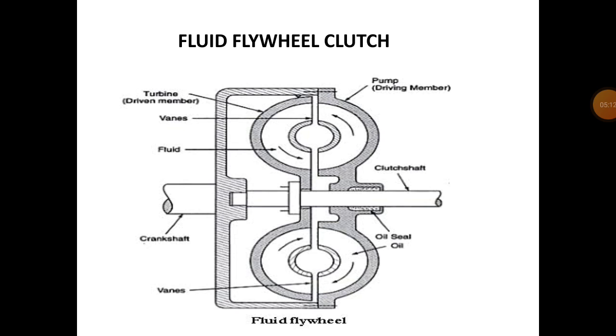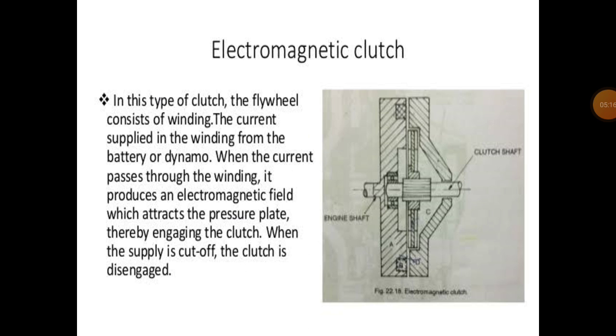Next is the electromagnetic clutch. In this diagram you can see a simple clutch system consisting of a flywheel, clutch plate, and pressure plate — the engine shaft and clutch shaft. The clutch shaft is operated with the help of spring tension or spring compression. The difference in the electromagnetic system is that there is a winding built into the flywheel.